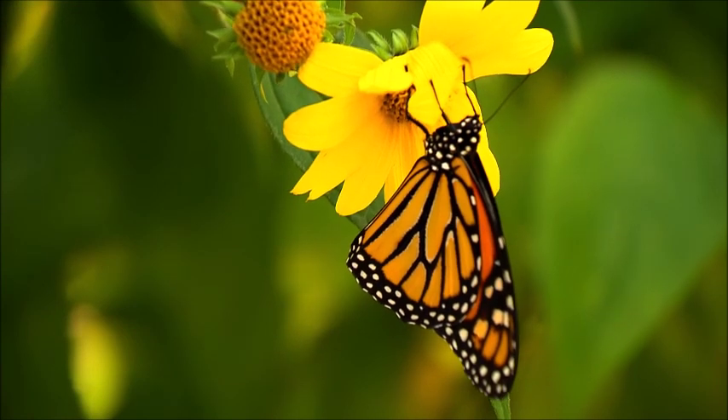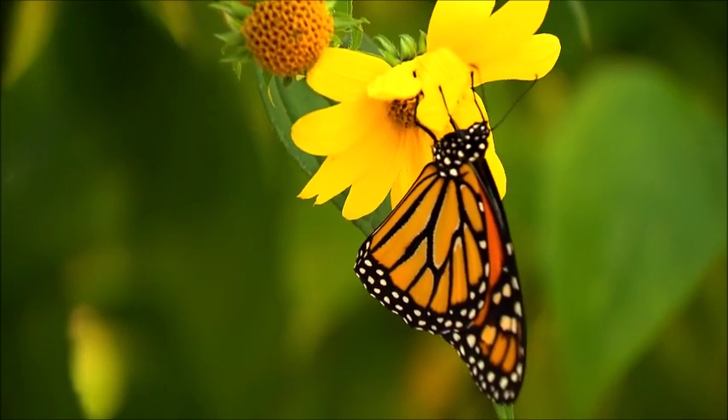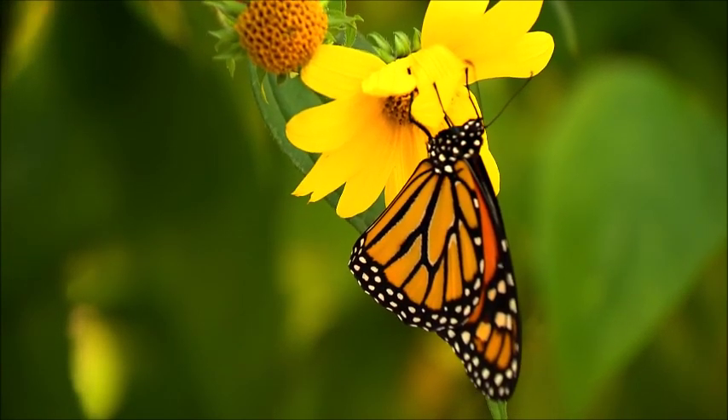The monarch has six legs like all insects, but uses only its middle legs and hind legs, as the forelegs are vestigial, as in all other Nymphalidae, and held against its body.